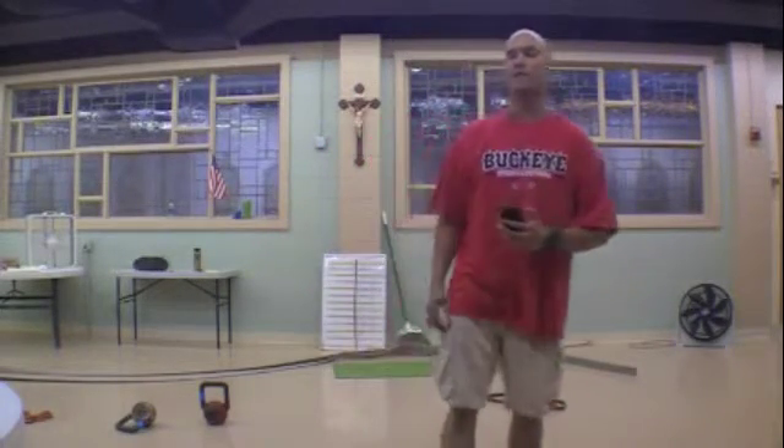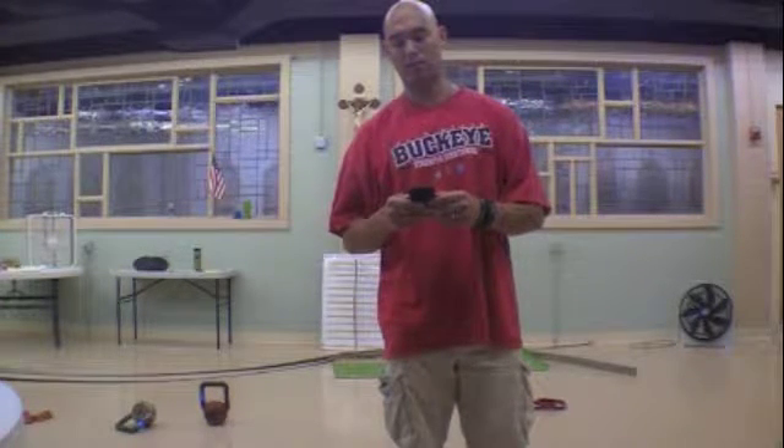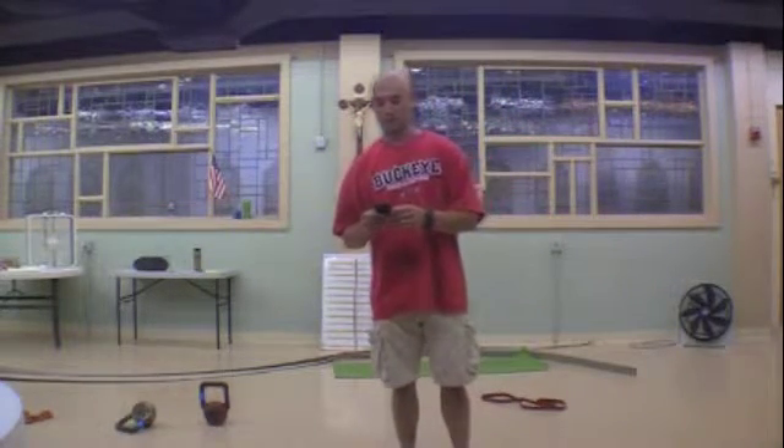Hey, what's up? Jason Yeun, ImprovementWarriorFitness.com. We are back for the final Metcon of this playlist and the Metcon we have is the Head Shrinker. Metcon number 8, Metabolic Conditioning, 15 minutes.